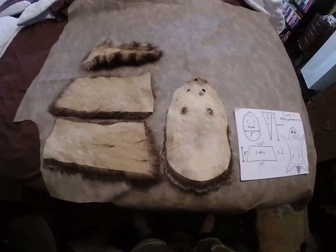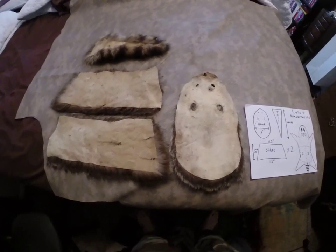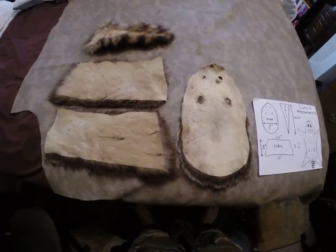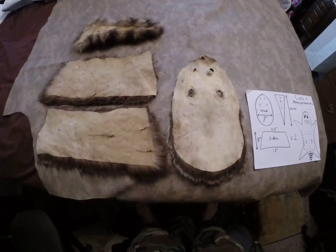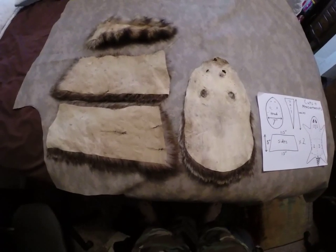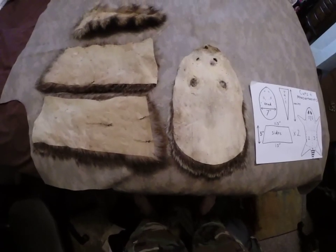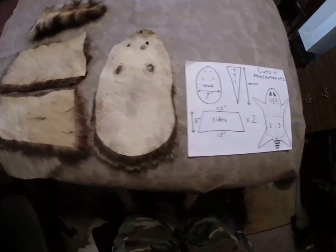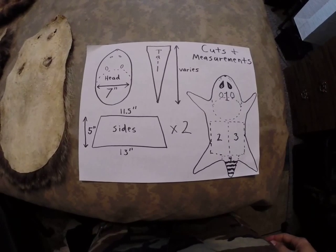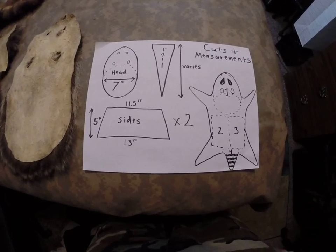Starting off, you're going to need a tanned raccoon hide. Technically this could work with something like a fox or even a coyote, but I got a raccoon here since that's typically the most common hat you're going to make with these. I've already cut out the pieces here - it's tanned and everything. I'm going to skip through some of the steps so it's as short a video as possible. I've already got it cut out and I've got a diagram here.